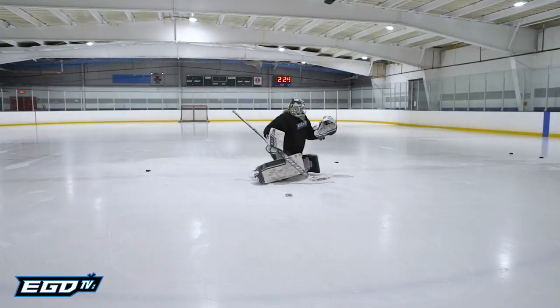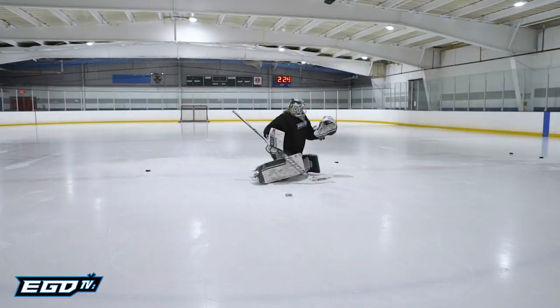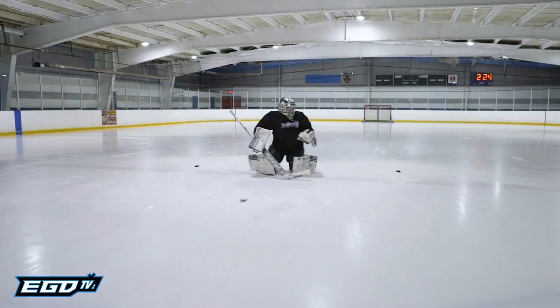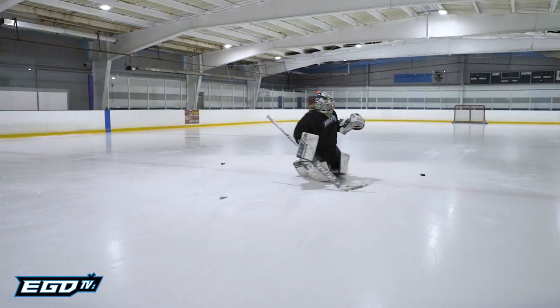At the top puck, the goalie drives in a sliding butterfly to the rear location, at which they plant their outside edge, carrying the momentum to rotate the entire body square to the top position. Immediately following this momentum swing, the goalie swiftly transitions their knees to bring the opposite leg up and slide across two rear pucks. The goalie will repeat this process at the third puck and carry the momentum back to the starting point.